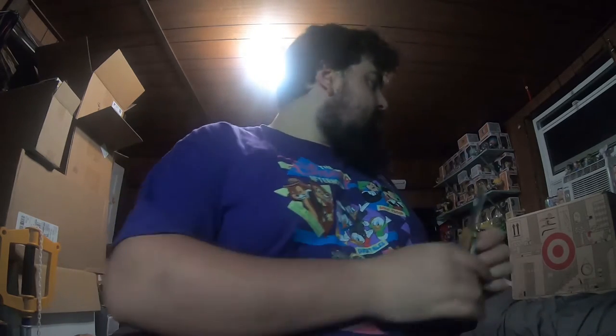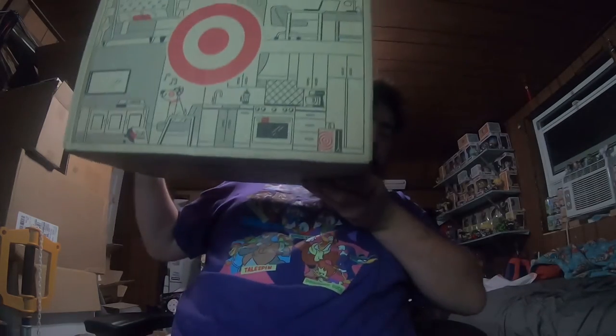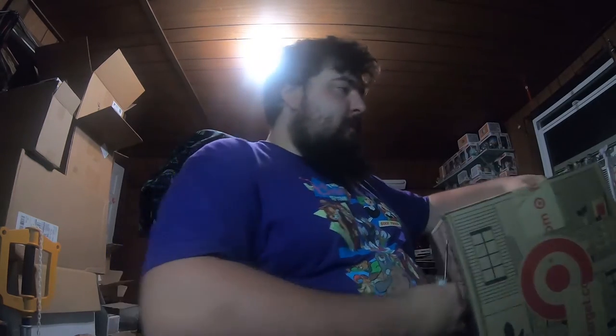The lighting situation will have to be worked out in a separate video, because we're gonna open up this big box and hopefully it looks good. This is being recorded on my new GoPro, which will likely be used for recording these videos and also at Comic-Con, and we're probably gonna live stream with it too.